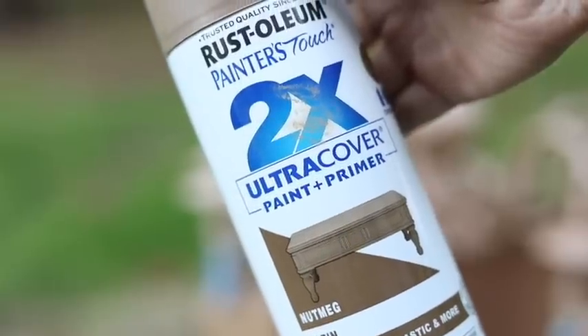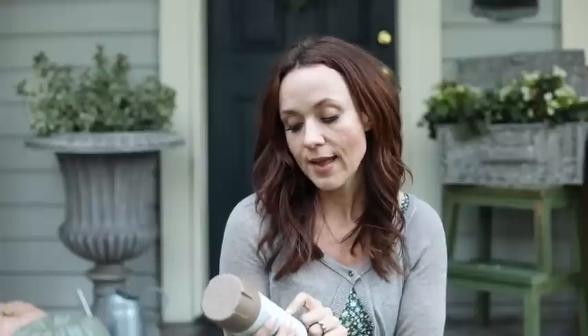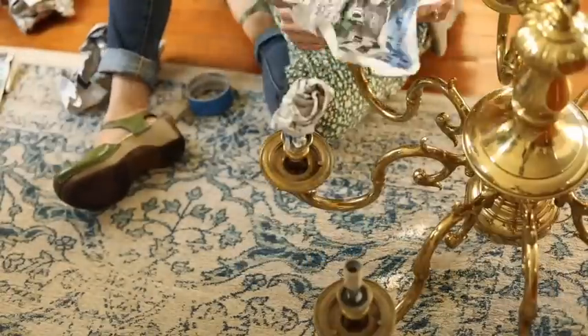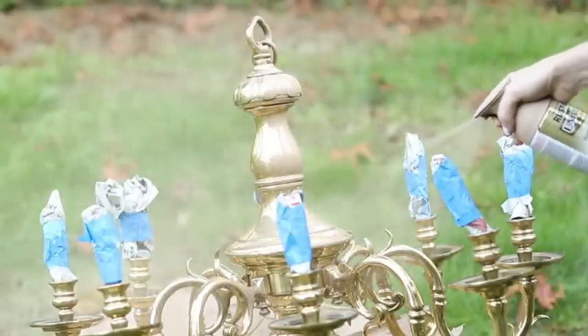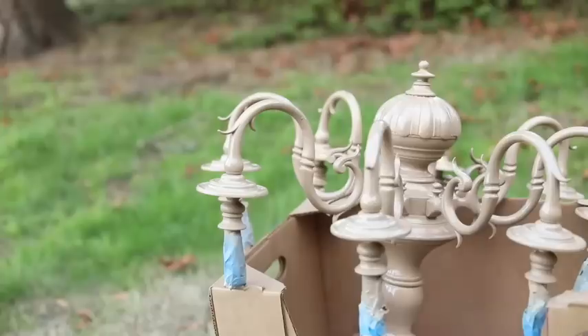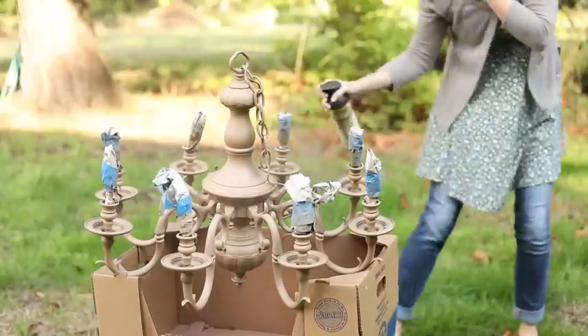First, you're going to spray it with a Rust-Oleum paint and primer combination — I love this product. You want a tan color, not too yellow, not too pink. The paint I like is Rust-Oleum 2X paint and primer in satin, color 'Nutmeg.' This is the first layer on the chandelier. If you're doing a chandelier this size, I do suggest getting two cans of that first color — I ran out at the very end and had to run to Home Depot. Wipe it down and tape off parts you don't want painted, then paint everything. It dries in about 15 minutes.